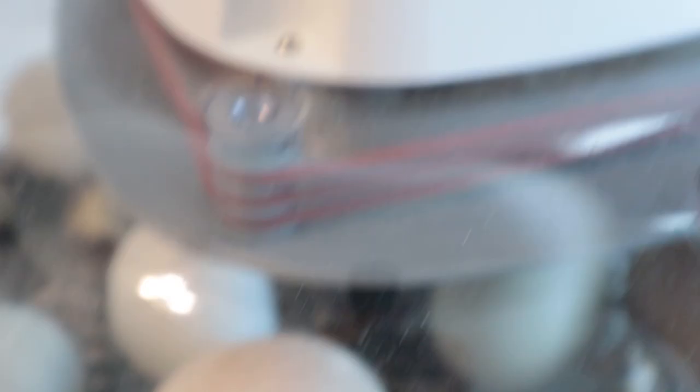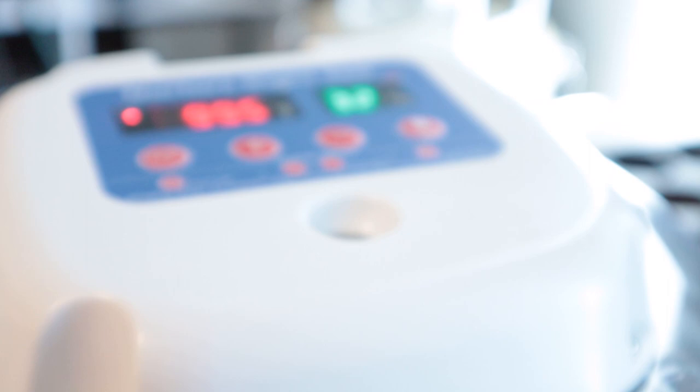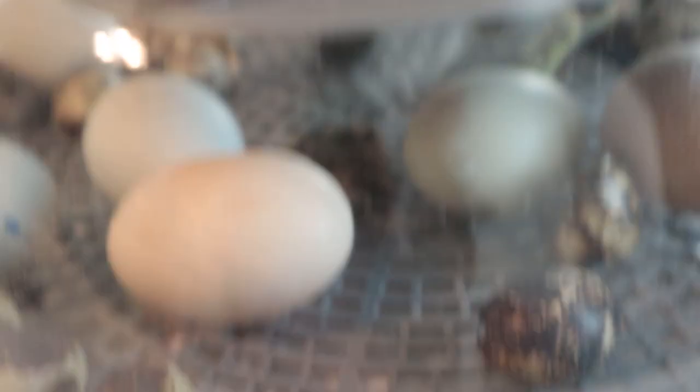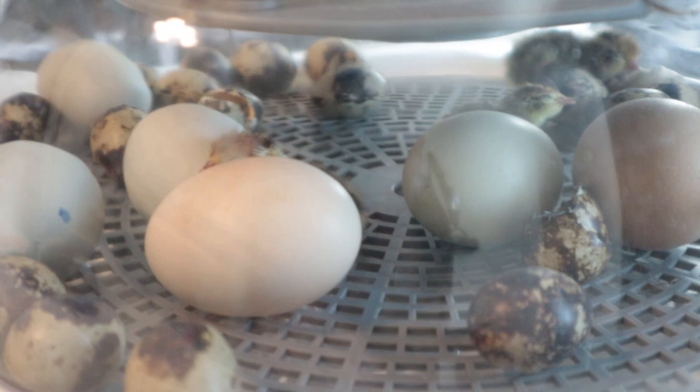Our humidity is sitting at about 32%. I opened the vent a little bit — there's a hole here to let fresh air in, and you're supposed to open this so they get ventilation. I'll close it a bit more if the humidity really drops, but I think it should be okay. Once these chicks start hatching, humidity tends to go up somewhat fast. I've had chicks hatching where humidity was set to 60% and it jumped to 80% once they all started hatching.